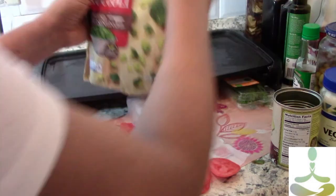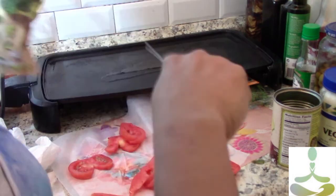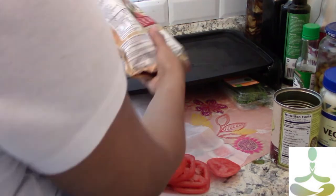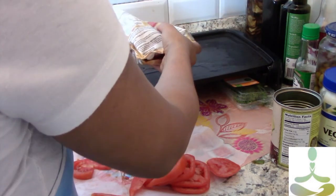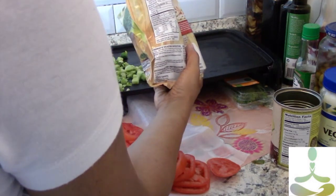Normally I use zucchini, but I don't have zucchini today. I tried this recipe before with some diced broccoli and it came out really well, so I'm trying that again here. I'm going to put the tomatoes on the hot plate as well.